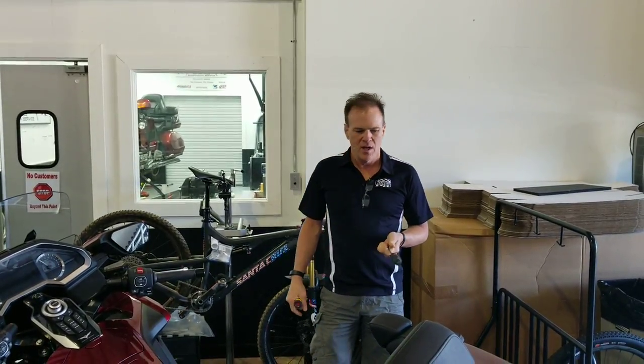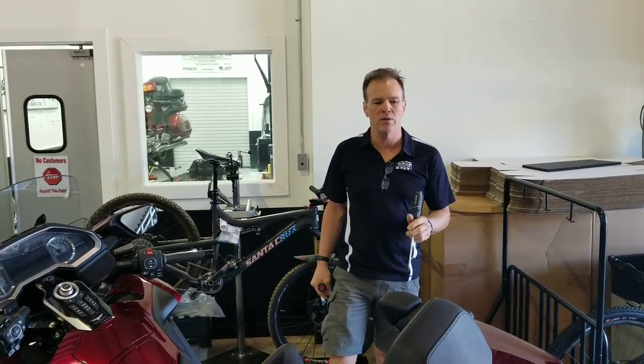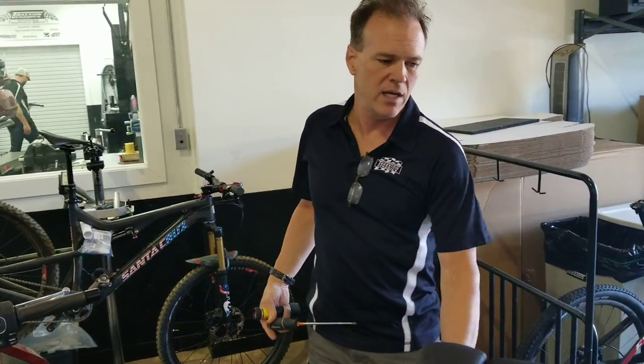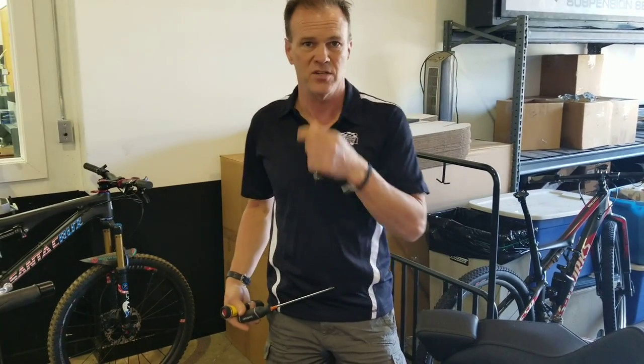Hello, it's Max McAlester from Traction Dynamics. I wanted to do a really brief video with a little warning about an almost certain way you will scratch your bike if you're removing the side trunk panel if you don't take some precautions.